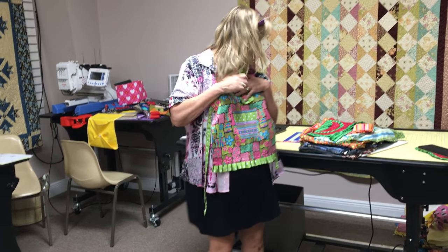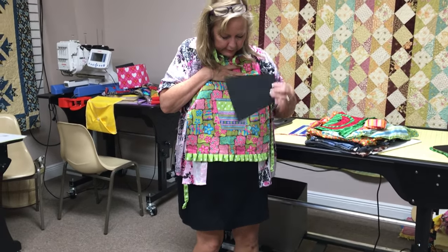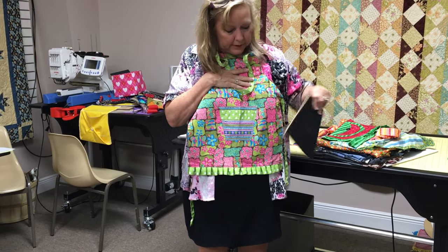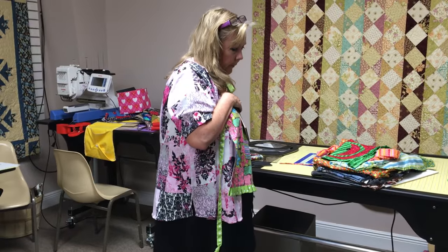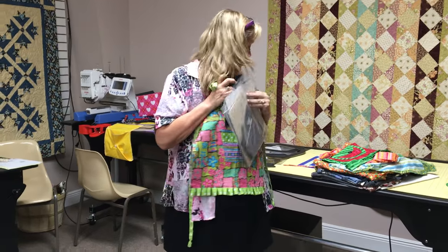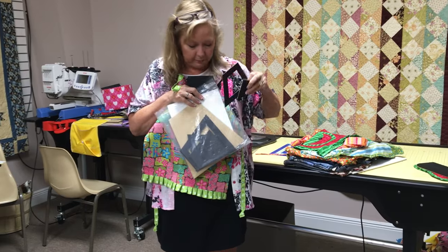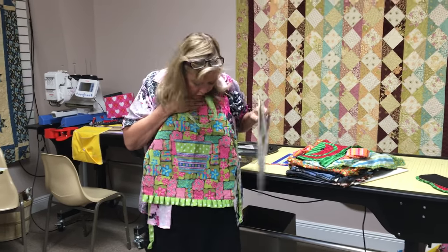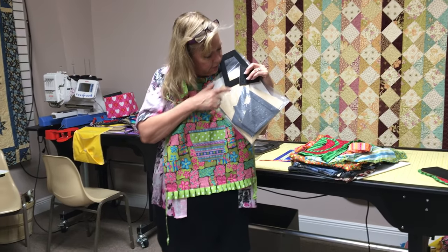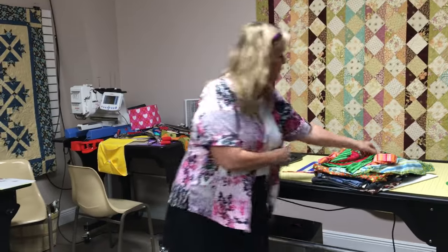The other template she used on this apron was for the pocket — a tumbler. The tumbler shape upside down works as a pocket. The tumbler comes in 3.5, 5, 7.5, and 10 inch sizes, all with the Get a Grip, and the 3.5 and 5 have the fussy cut frame so you could perfectly center a frog, dog, bear, flower, or whatever you want. She attached ribbons here as well.